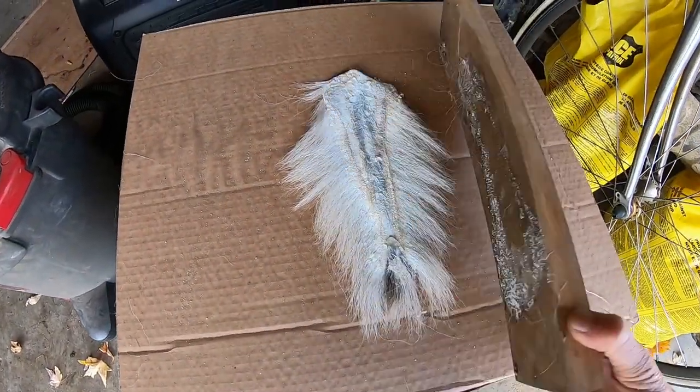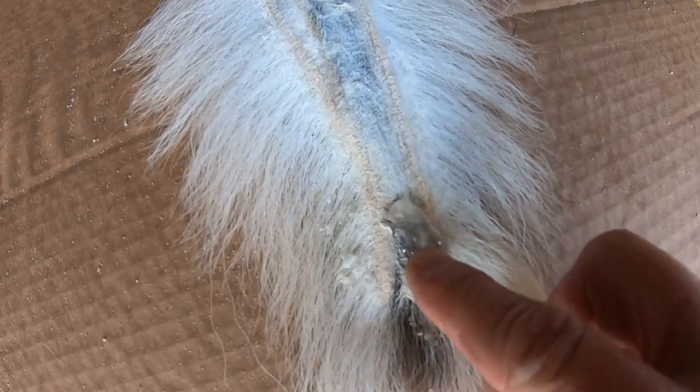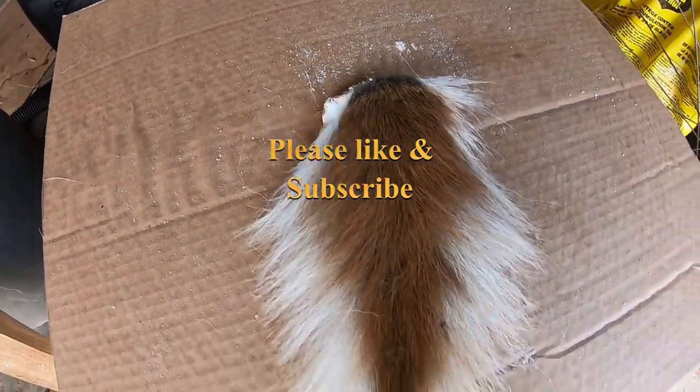Hey guys, welcome back. So now that we've done that tail — we've had it on with salt every day, scraping it, for four days — I took the salt off the tail and then just left it on the cardboard with the board back on it so that as it dried it would stay flat. You don't want to work it a whole lot because it's going to be kind of stiff. Let's check it out and see how it turned out. That's pretty darn good. I did hot glue it already.